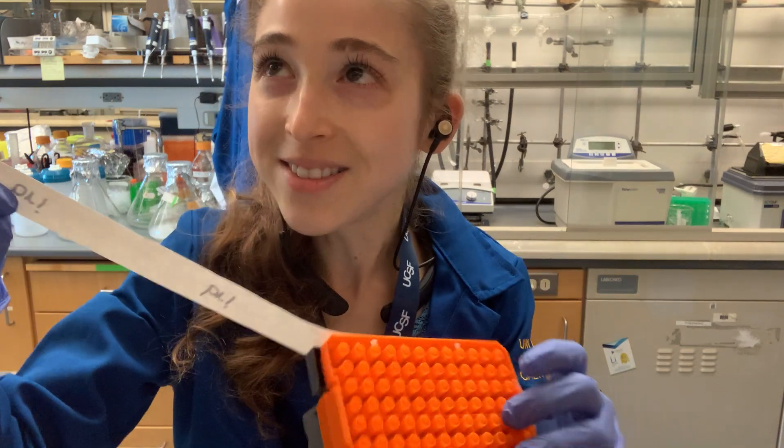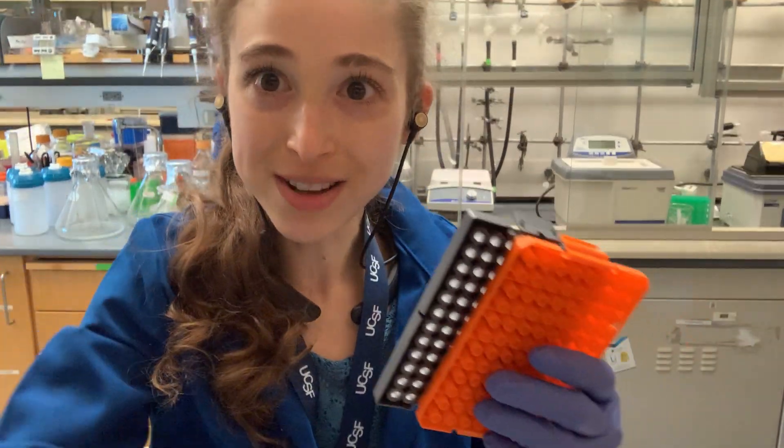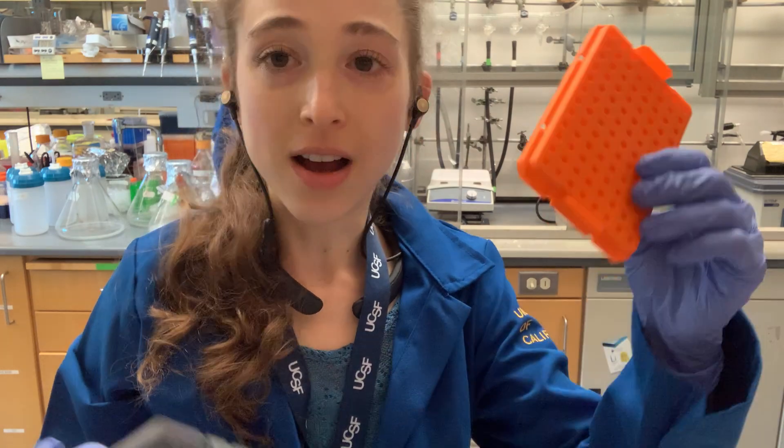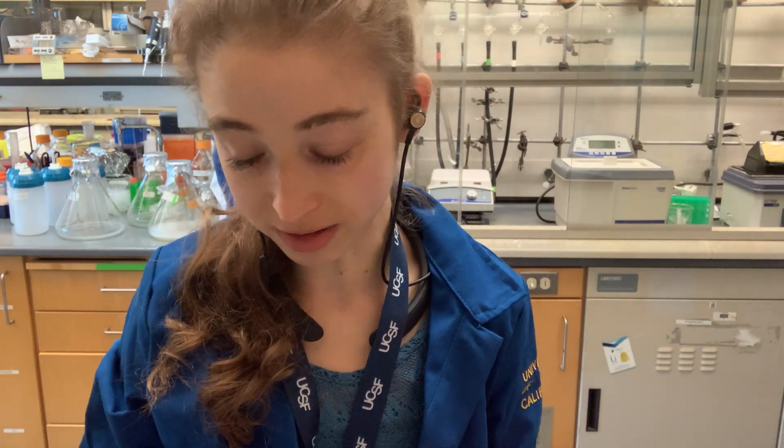In my new lab I didn't see anyone had these, which confused me — in my old lab I had a pile this high. The best size ones are the yellow tips, or any from a 20 or 200 microliter pipette.